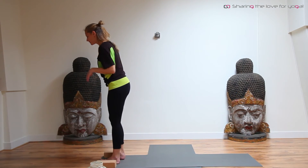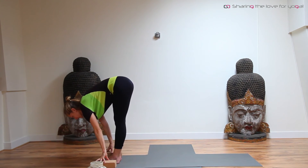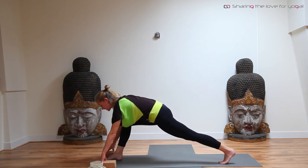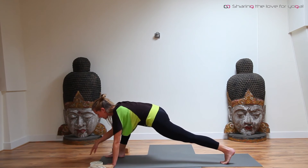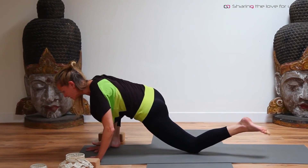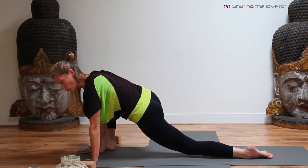Standing on both feet again, come to stand at the front of the mat. On an inhale, lift your arms up. Exhale, fold forward again, placing your hands on the blocks. Inhale, lengthen out of the chest, the crown of the head, the sitting bones. On an exhale, step back with your left foot. You can place the blocks to the side. Bring both hands on the inside of your right foot. Gently bring the left ear towards the floor. If it's too much, you can lower your knee, flatten your back foot, and come down towards the floor. You can stay there for one or two breaths, or longer if you want.